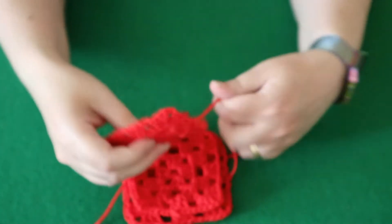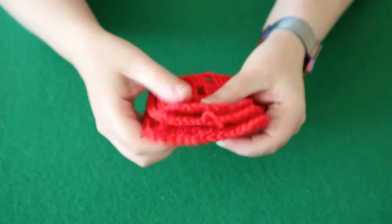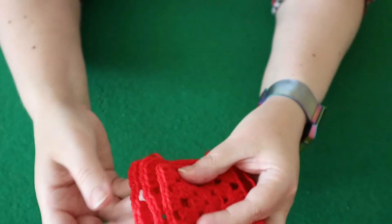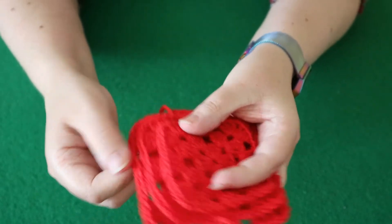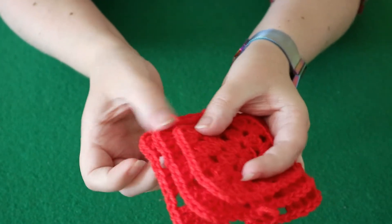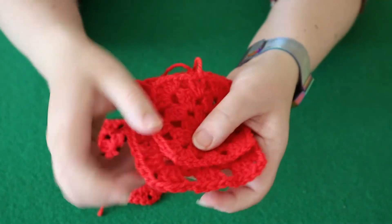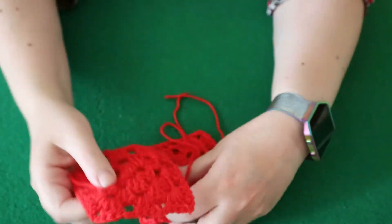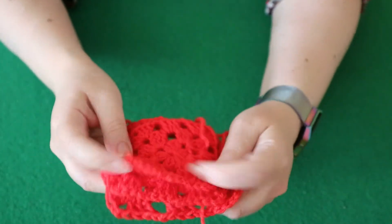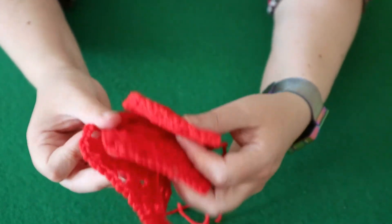If we line up the middles on these, you can see there's about half a row difference in the sizes. Between this one and this one, there's actually a whole row difference in size. So even in a basic granny square object, you will get very different sizes depending on your tension and your gauge.